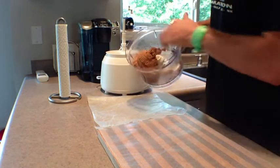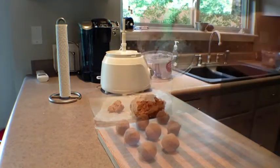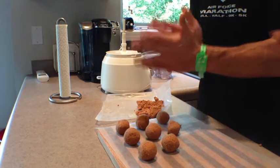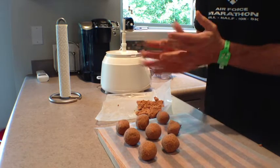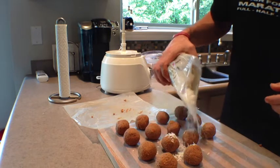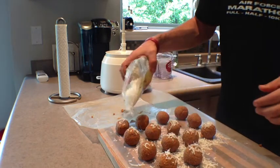Pull the dough out of the processor, and then roll it into about one inch little mini bites or mini balls. Do the same thing with all of the dough, and then sprinkle some coconut on top of the little mini bites.